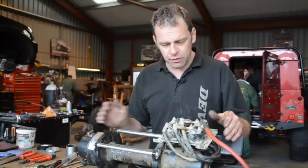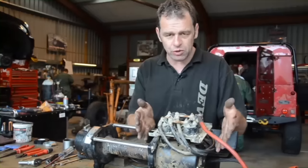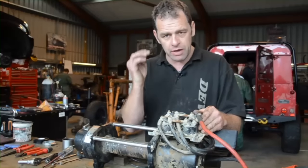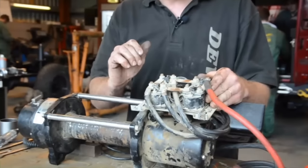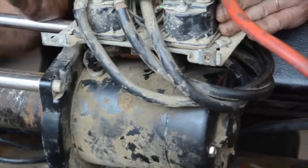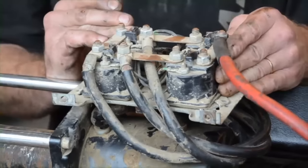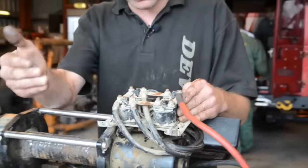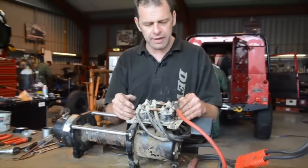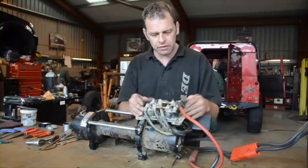We're going to deal with this side of things at the moment. We've got solenoid issues, possibly motor. In my mind I'm thinking, because I can't go in or out, that could be the motor rather than solenoids. Generally with solenoids, you'll get one that goes wrong, so then there's one direction you can't go in — the other direction you can. But we're going to test each solenoid to make sure they are working before I go down that route.